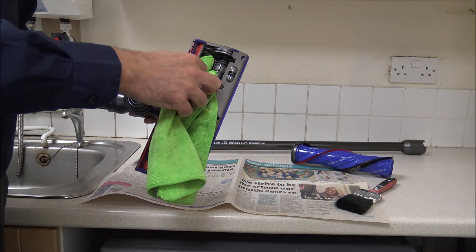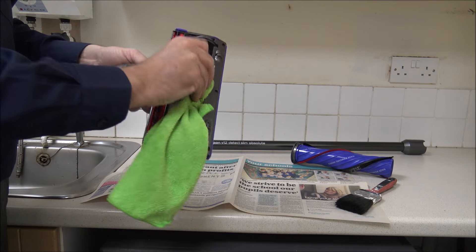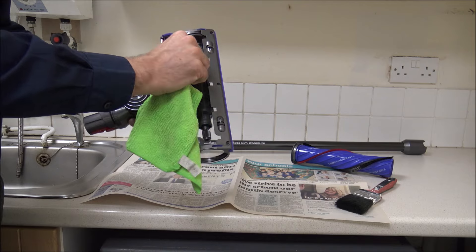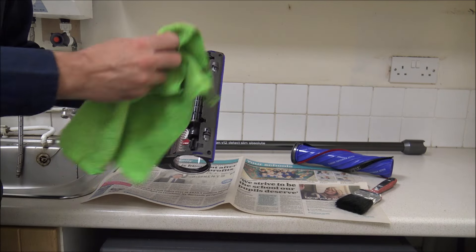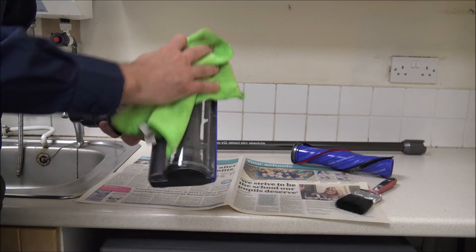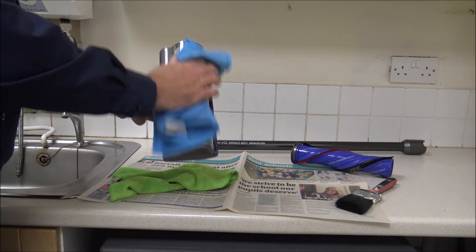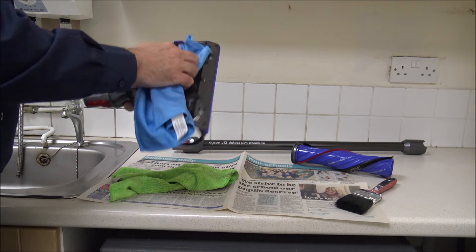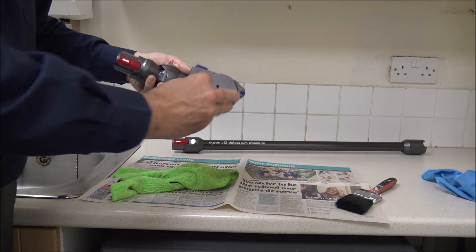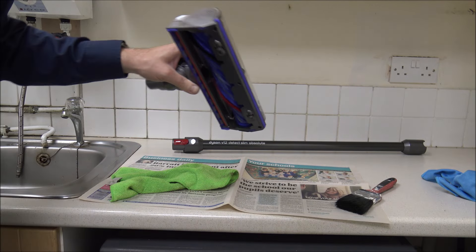In here, just get your microfiber cloth and give it a wipe around on the inside. This can be a little bit difficult to get round the back, but I'm sure you can take it apart and remove it if needed. On the outside, just give it a wipe over and make sure that's nice and clean. To put it back together, just clip it into place and then get your coin to twist it back — and then you're ready to go.